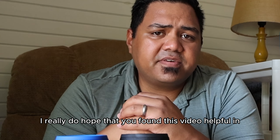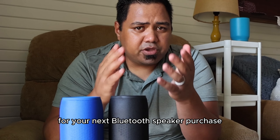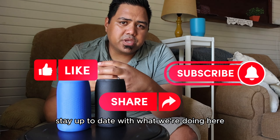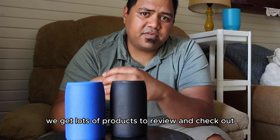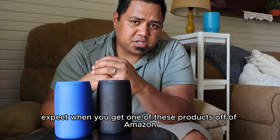I really do hope that you found this video helpful in your decision-making on whether or not you should consider getting a Musababy M68 for your next Bluetooth speaker purchase. Please click like, share, and subscribe — stay up to date with what we're doing here on the Ohana Reviews channel. We get lots of products to review and check out to give you more in-depth insight on what to expect when you get one of these products off of Amazon.